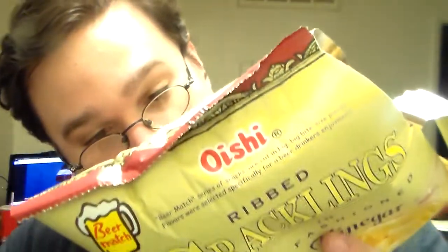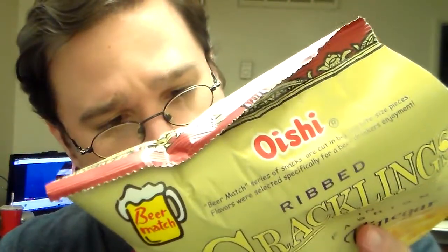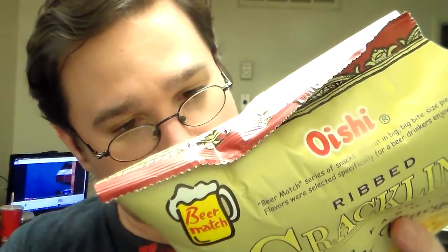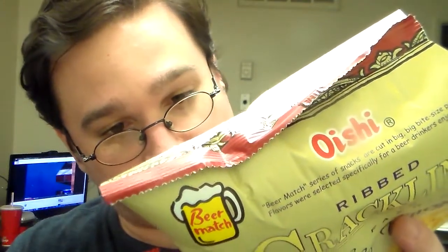Again, I don't know where they're from. Oishi actually sounds like it's Japanese. But on the back it's Liweiwei Marketing Corp, and it says Luzon, Visayas, and a bunch of stuff about the Philippines. So I'm guessing these are from the Philippines, and that's the case.